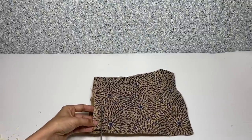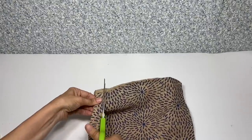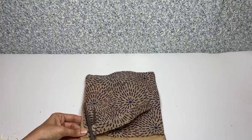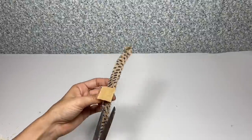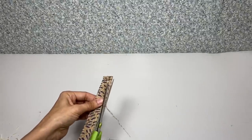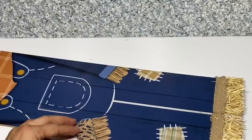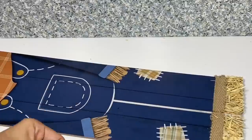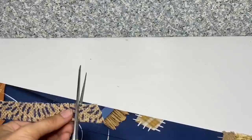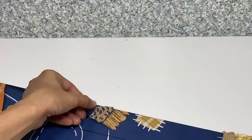Once I have that done, from the same messenger bag I'm going to cut the top portion off — it's about an inch approximately, you'll be able to see where it's folded over. Then I'm going to cut the velcro off and save that because we're going to be using that later on. Once I have that piece cut out, I'm going to measure it against the sleeve of his arm and cut those in a little bit of a slant, which is what we're going to be using for the cuffs.